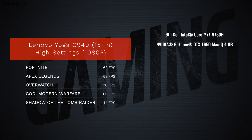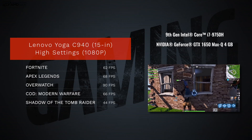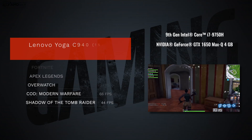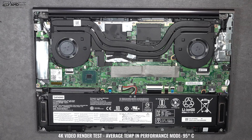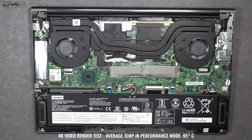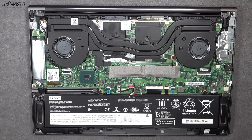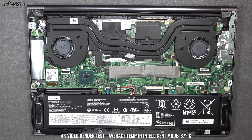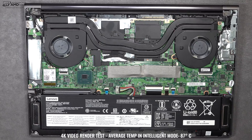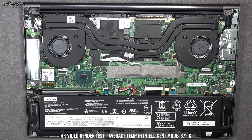When it comes to gaming, you can definitely game on this. At high settings and 1080p you'll see playable frame rates; drop to medium settings and you get even better frame rates. There are two fans — one for the CPU and one for the GPU — and the fan noise was relatively quiet. If you really push the laptop thermally, it will thermal throttle, but you have to push it hard to get there, so the thermals are decent overall.